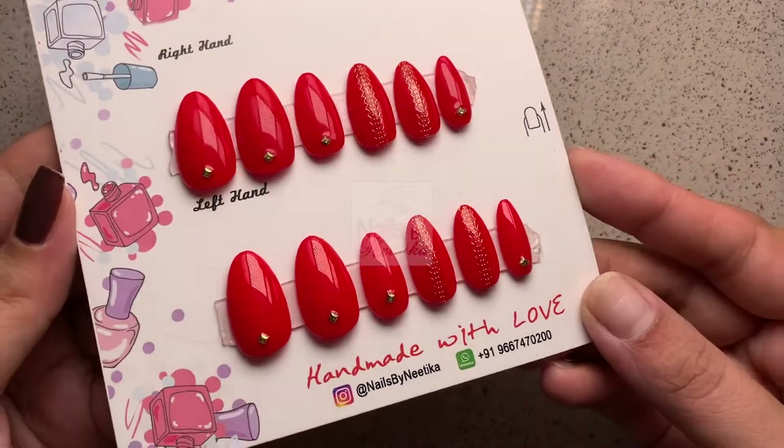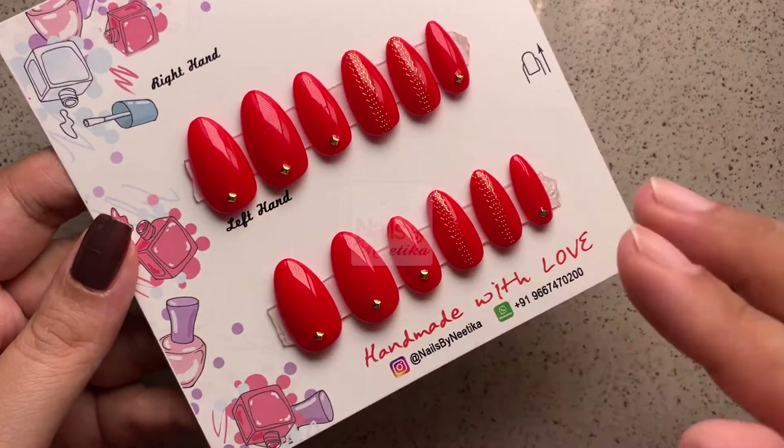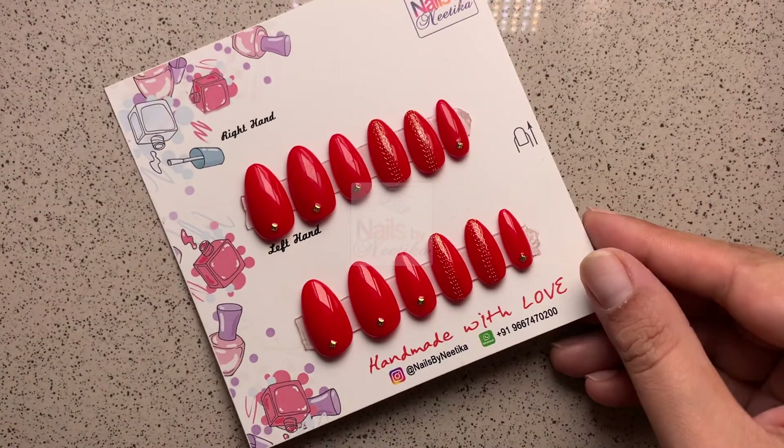I really hope this video was helpful and you've learned how to easily remove and apply your press-on or stick-on nails. Thank you so much for watching and I'll see you in my next video, bye!